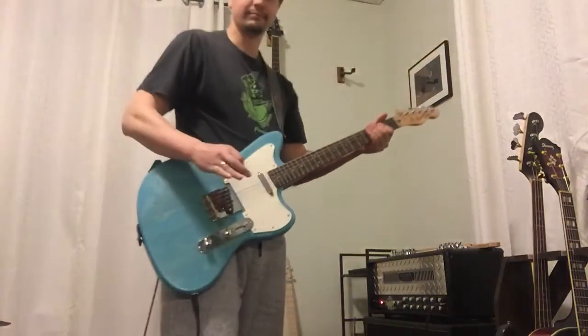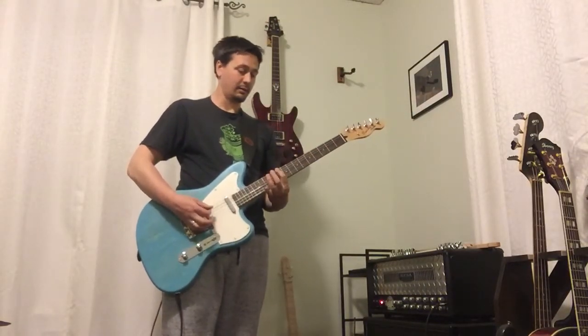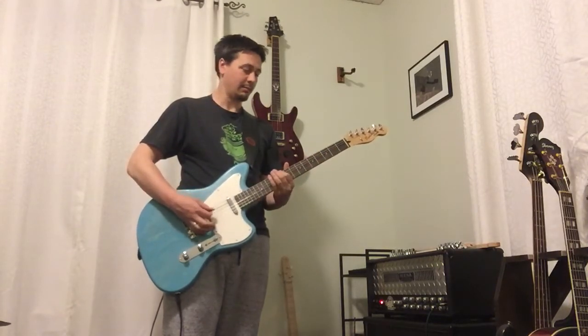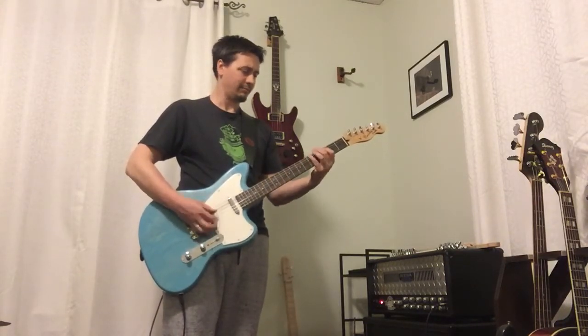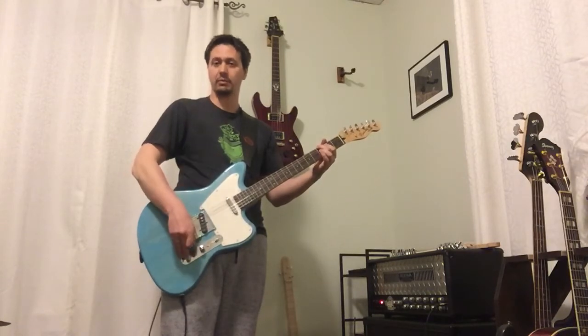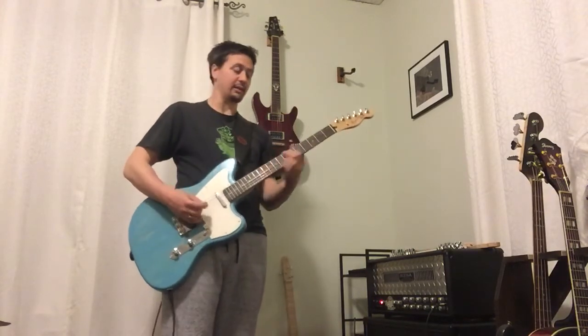It works in whichever position you're in — it's right on the neck. It gets a little quieter when it's in the normal mode. It opens up a little bit in series, like the humbucker sort of setup. Good for fattening up leads, so you're playing something kind of mellow.